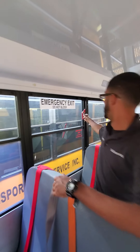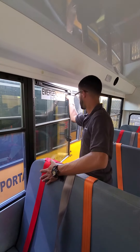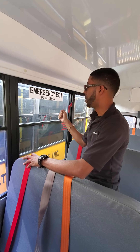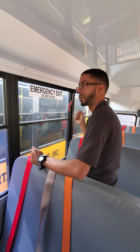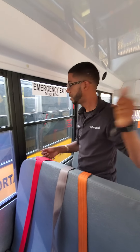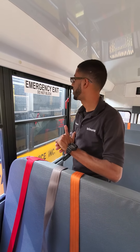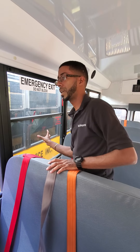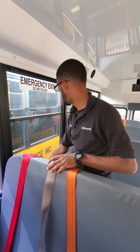Here you come. I open my emergency exit window two or three times outside. My emergency exit alarm sounded, letting my examiner know my emergency exit window is working properly. There's no cracks, there's no damage to the window and the hinges are in place.